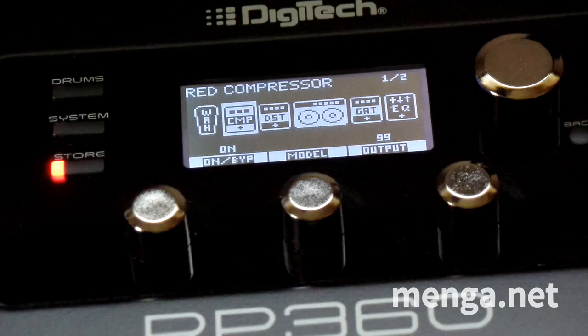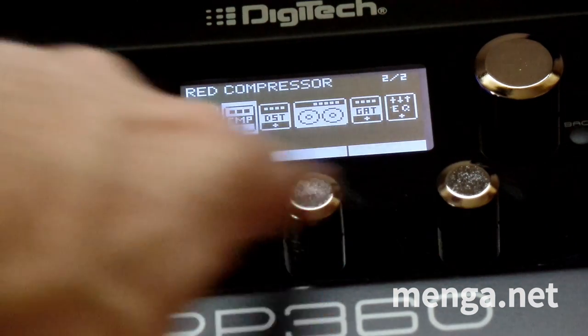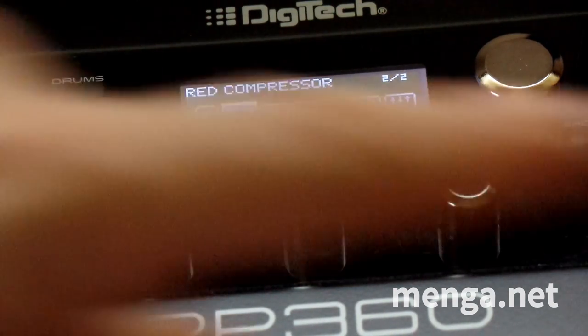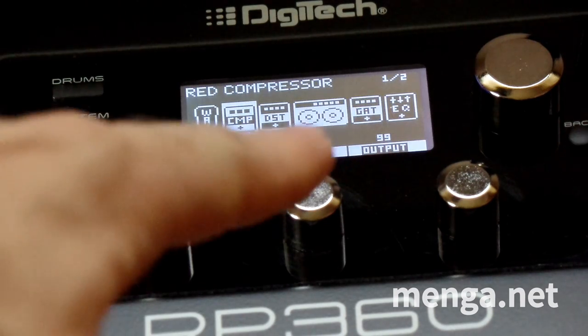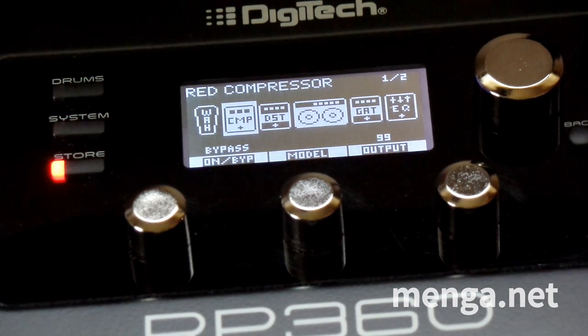I leave the output at 99. You'll notice at the top right of the screen it says one of two — that means you can press select again to go to two of two and get extra settings, which on this one is just sensitivity. To go back a page, press select again. I just want to enable this with an output of 99, which it already has. If I turn it off, bypass — we sound like this. Turn it on — the MXR Dynacomp red compressor is quite nice. So we'll leave that on.